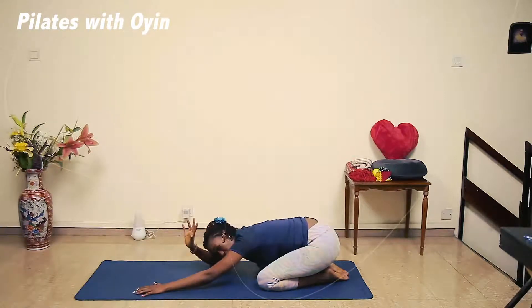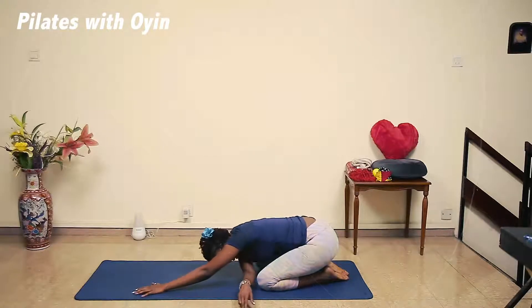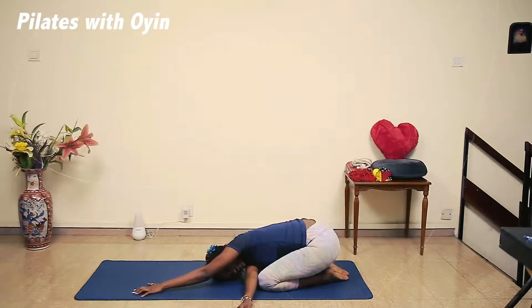Now you're going to take your right hand and bring it underneath the left. Walk your hand across, like so, so you feel a good stretch across your upper back. Keeping your bum towards your heels as much as you can. Keep your core engaged and hold it here. Breathe in and out. One more breath, and out.